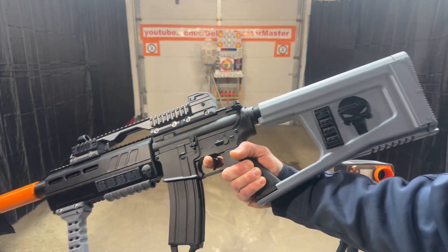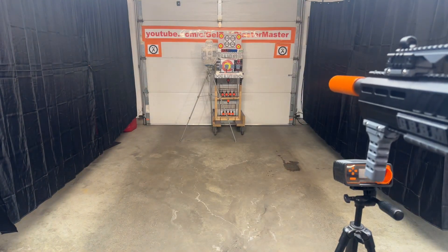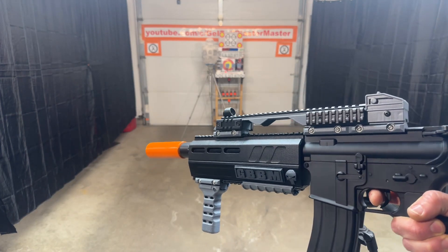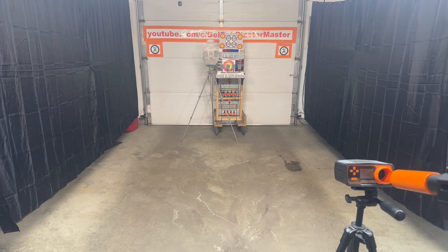So we're going to go ahead and shoot it here and we're going to see where the FPS is at. Definitely shooting nice. Of course, it's got an 11.1 in there. Let's see what kind of FPS we're at.